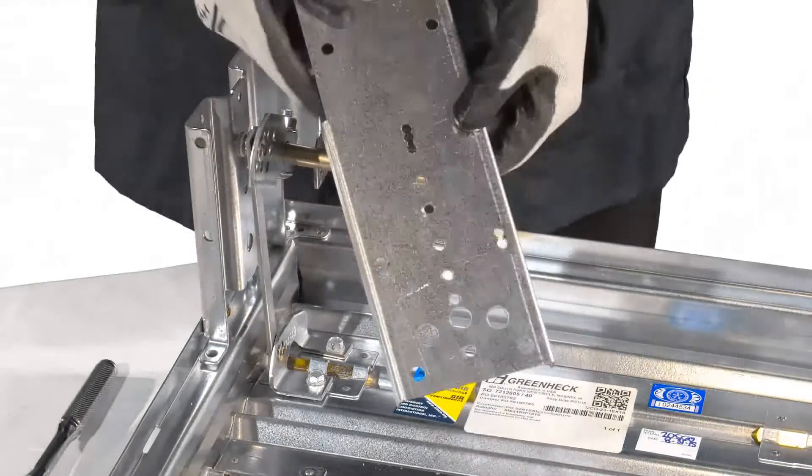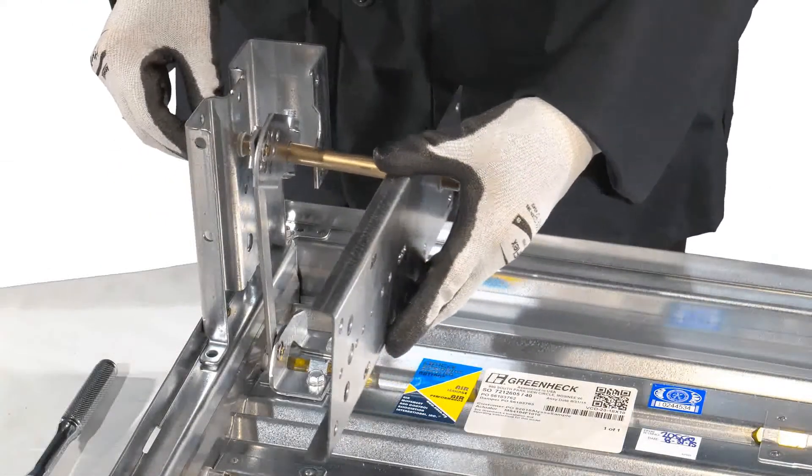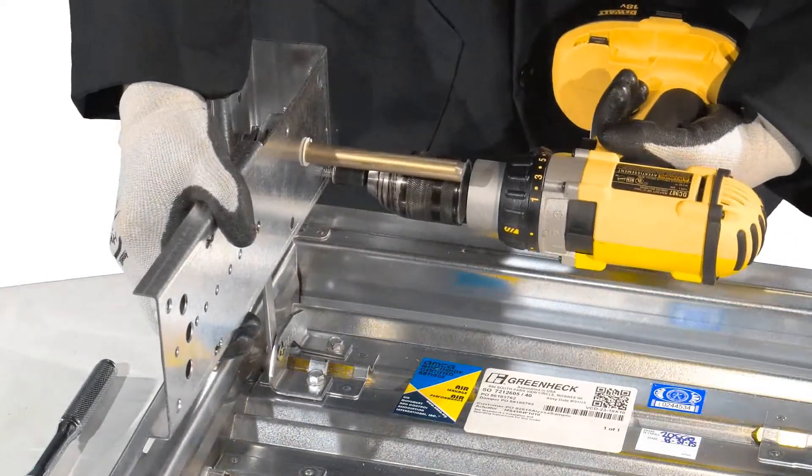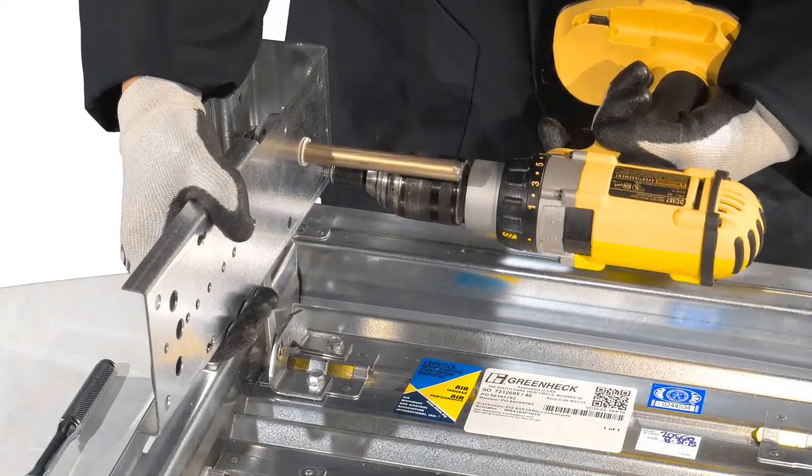Snap the thin bearing into the anti-rotation bracket and slide it onto the half inch shaft. Attach the anti-rotation bracket to the actuator bracket using thread cutting screws.